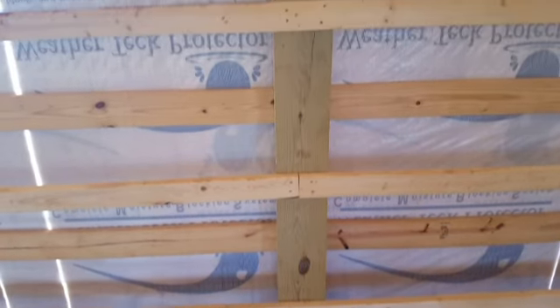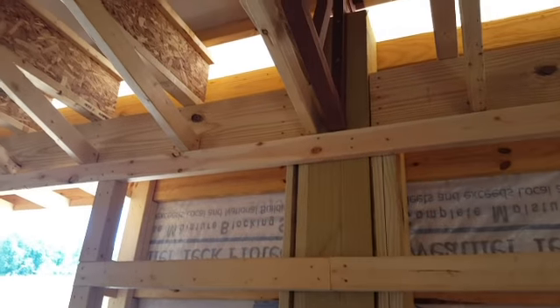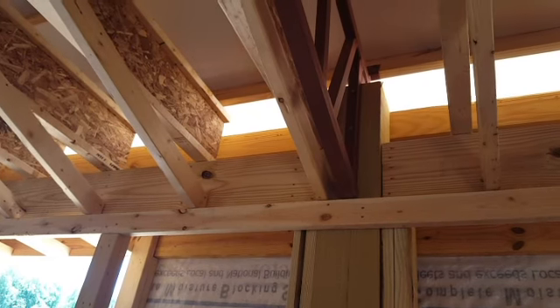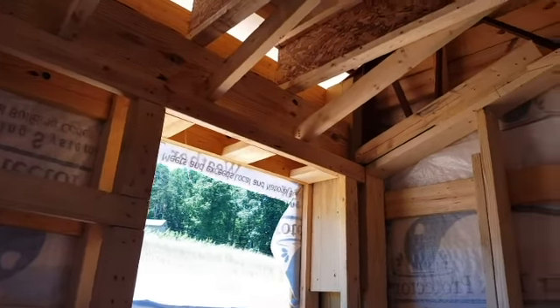Here's the 8x8 post — kind of give you a profile of this, how it's sitting on top. The truss is sitting right on there, and then we've got the floor joist for the roofing. And then we've got it framed out for a window. So this gives you an idea of how everything's actually working with the truss system.